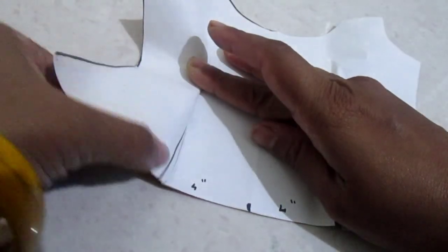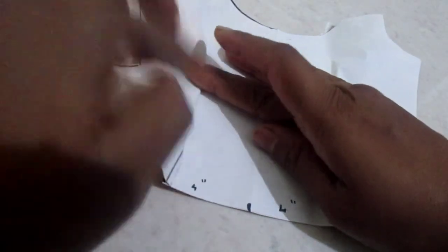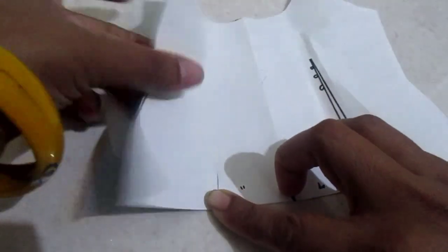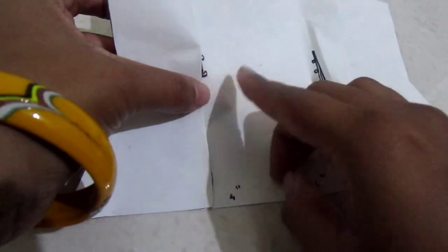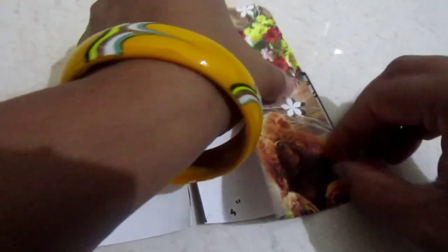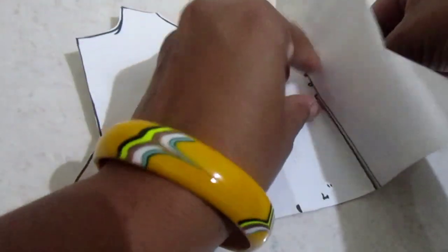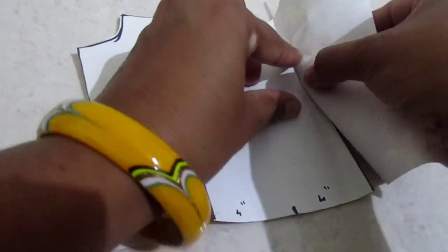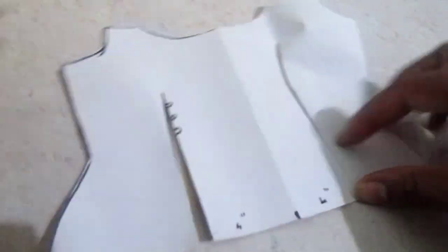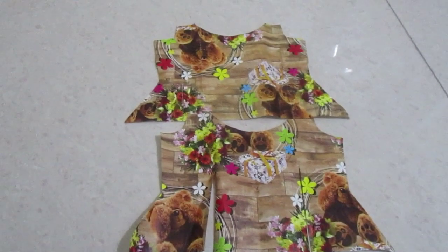Insert the loops, then turn your fabric and give a top stitch to give a finishing loop. Your top is completed now. If you still have any doubt, comment down below and I'll answer all your queries. You can also make fancy tassels and insert a long dory in the loops — this will give a more fancy look to your designer top.